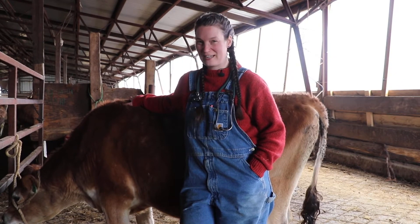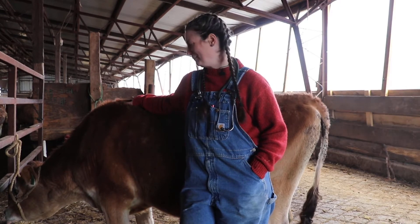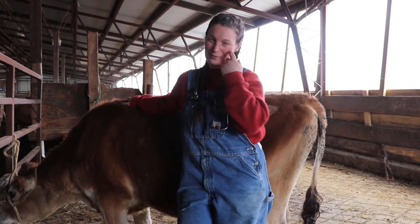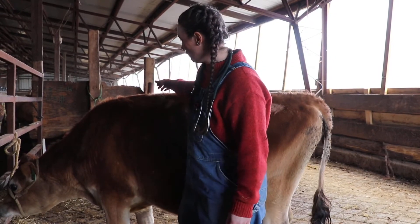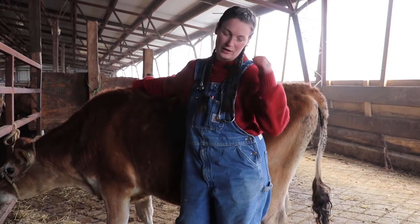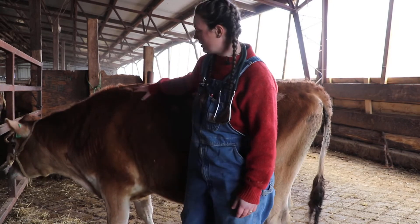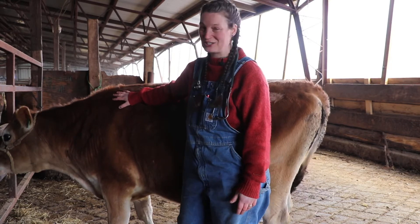We're here at Misty Brook again, and I managed to catch Shimer again. We're here to do a basic health exam. When you look over your animal, you want to notice things like how bright their eyes are, how shiny their hair coat is, whether or not their hair is standing up — except in the case of sheep, because you can't tell.